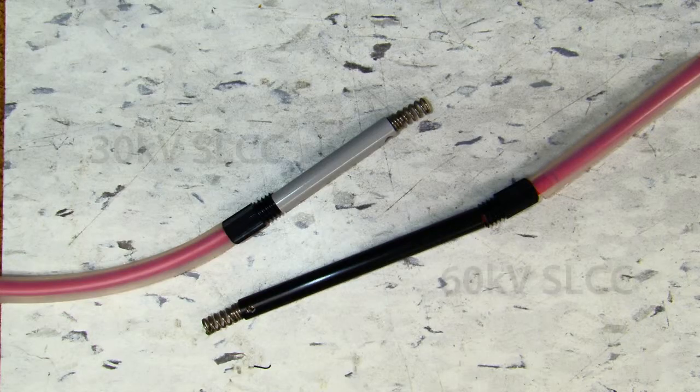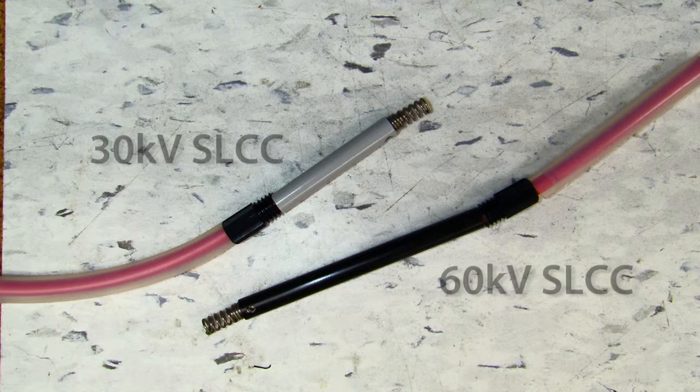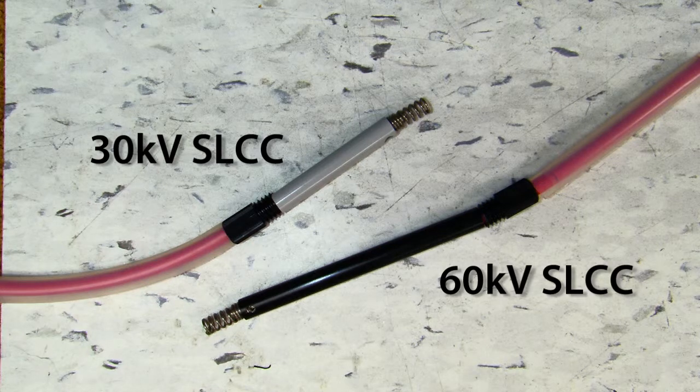There are both 30kV and 60kV SLCC versions available. The SLCC is used to connect a charging bar to the power supply to create a safe distance between the operator and the high voltage. The connector also enables a more reliable connection when installed correctly.